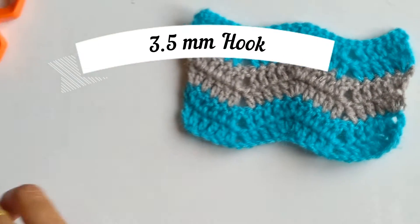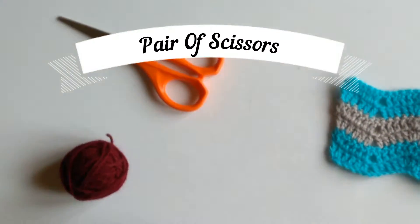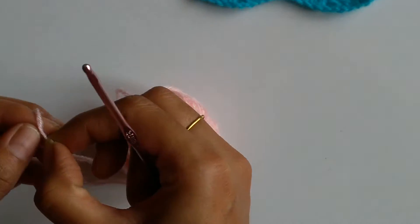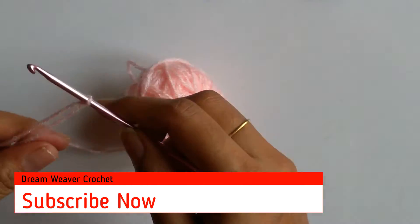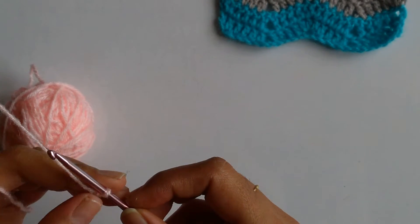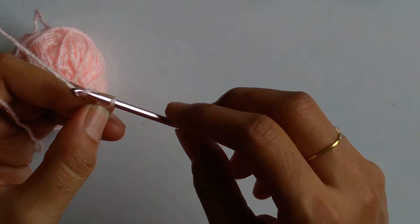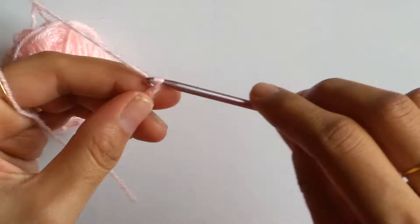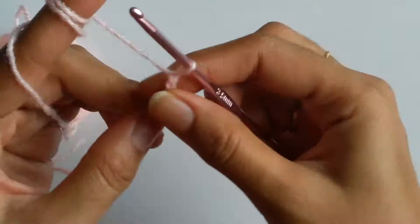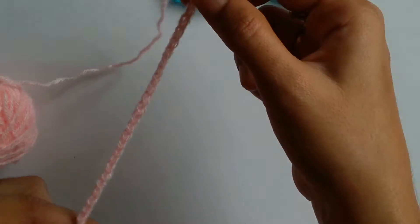For this I have taken a 3.5mm crochet hook, 2 different colors, and a pair of scissors. The first two rows I will be doing with this light pink colored yarn. As I mentioned earlier, the stitch should be a multiple of 11 plus 4 stitches, so I am going to work 26 stitches — that will be the second multiple of 11 plus 4. So here I have worked about 26 chains.